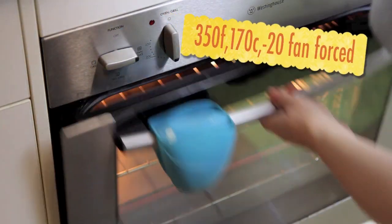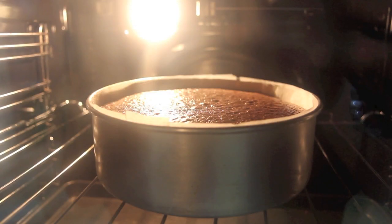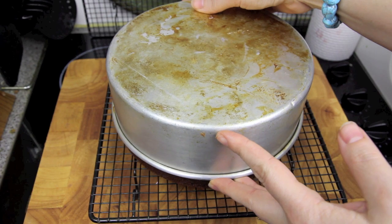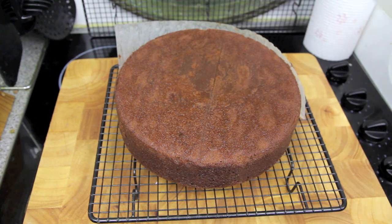Then we're going to pop that into the oven for about 90 minutes. Let it cool in the tin for about 10 to 15 minutes before transferring it to a wire rack to cool completely.